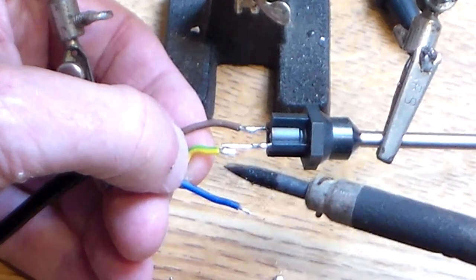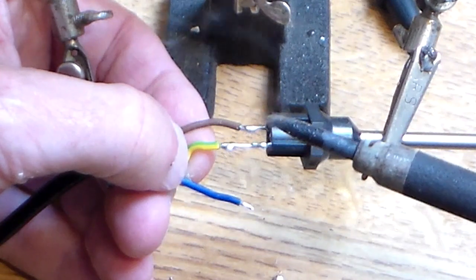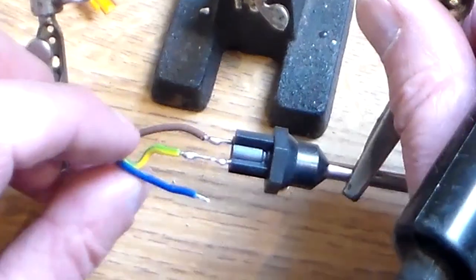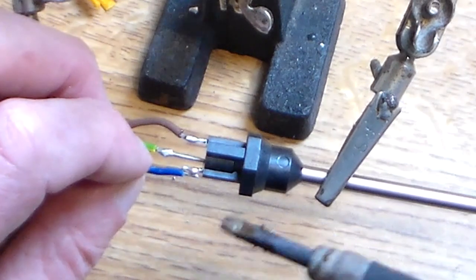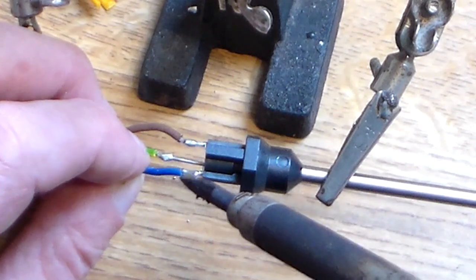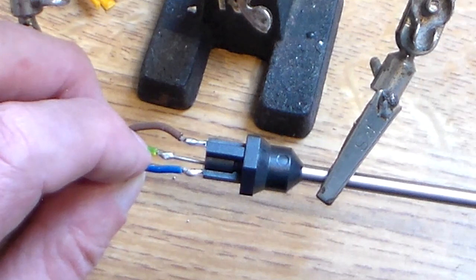Keep it nice and steady. Got it. And finally, just making sure we've got these the right way — do a double check. Finally, the neutral.